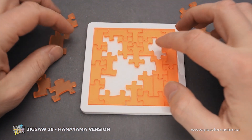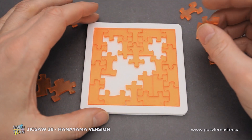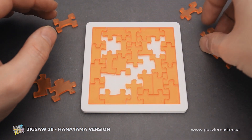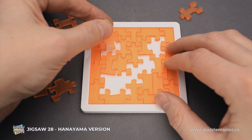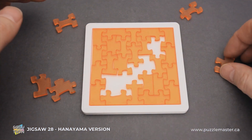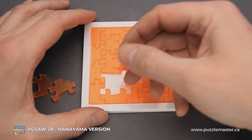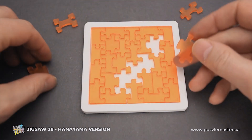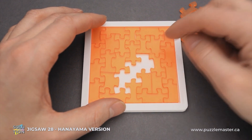Then we have a couple of spots for these large pieces. This one has number 21 and it goes in here. Then we have number 24, which goes into this spot — I have to flip it. We have less and less parts left. This one has number 3 and I'll put it into this corner. Then this one goes in here.